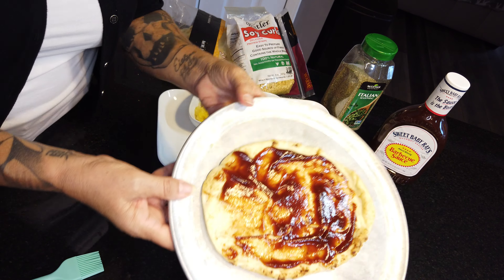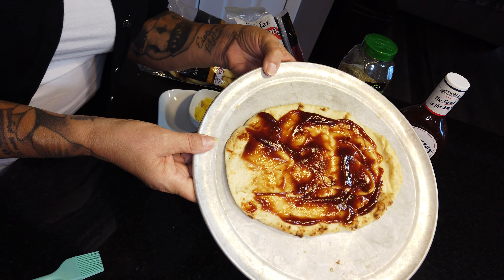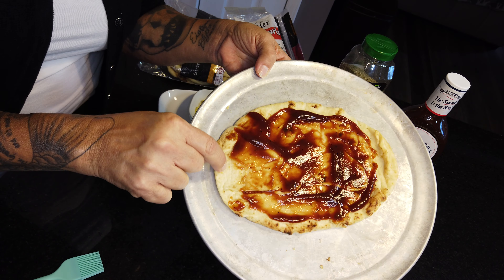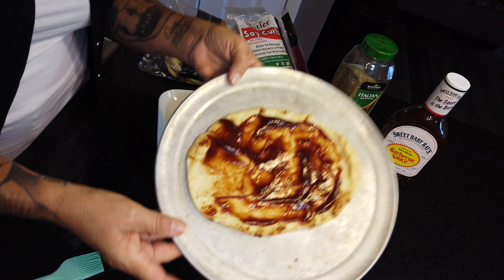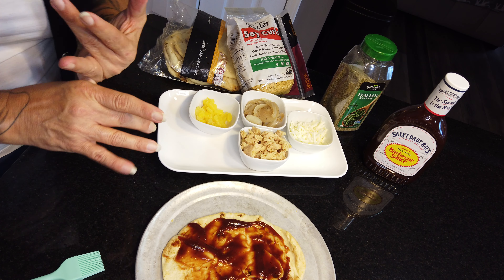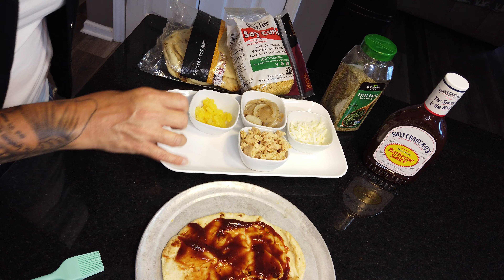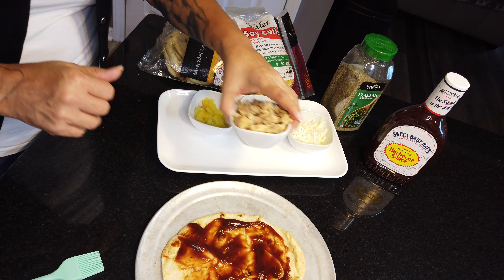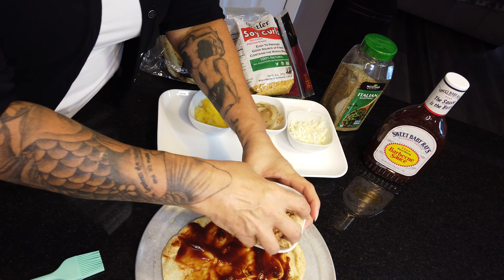You'll notice I do not put oil on my pizza — I don't use oil in my food anymore. That's part of my health journey we're going to talk about in the next video, but I promise you won't miss it. That's one of the reasons I toast this before I start putting things on. Two tablespoons of barbecue sauce is going to be 70 calories.